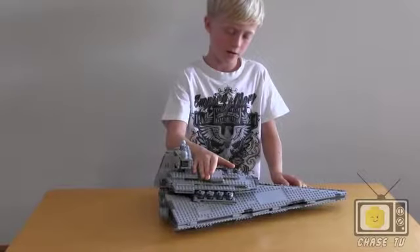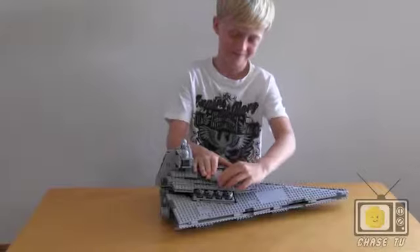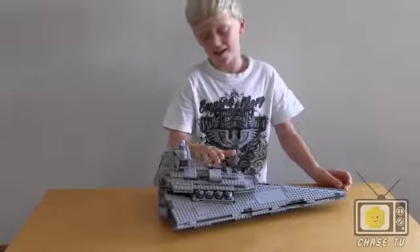You can push this down and I think it fires. And that does fire.